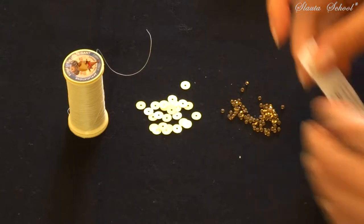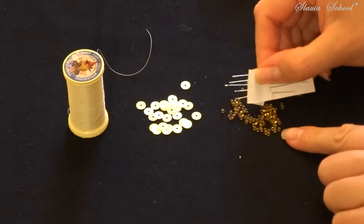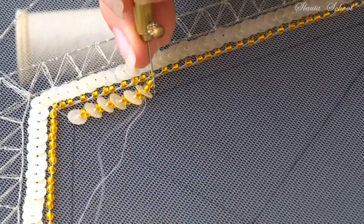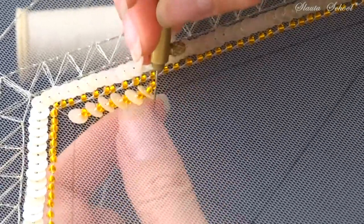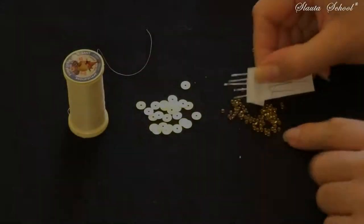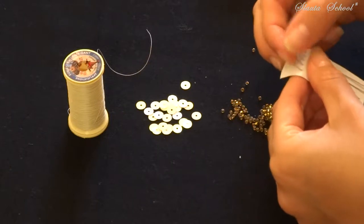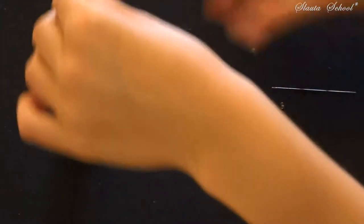For that we need to arm a thin needle and pass the thread through. Remember that in the previous class we devoted it to the Indian technique of embroidery, where we placed two beads followed by a sequin. And there are cases when you can aim the same effect of embroidery as an Indian technique but using the classic French method of embroidery.